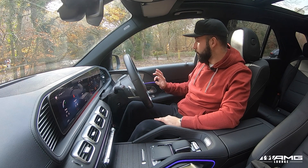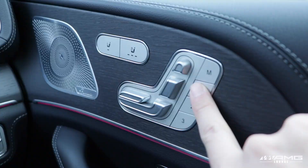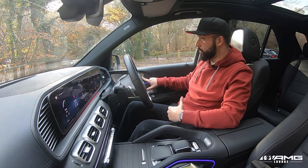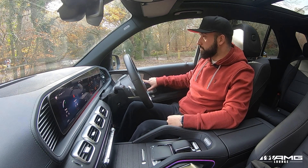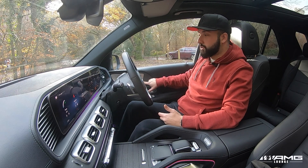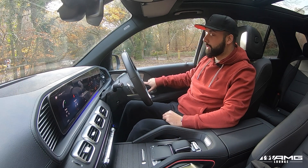Starting with the door trim area, we have a fully electronically adjustable seat with a memory function for you and two other drivers. Like me, you can have a normal driving position for work, a little bit higher if you're going off-road, or if you're going to sit in here for an hour watching Netflix on your iPad, there's a third setting for that too.